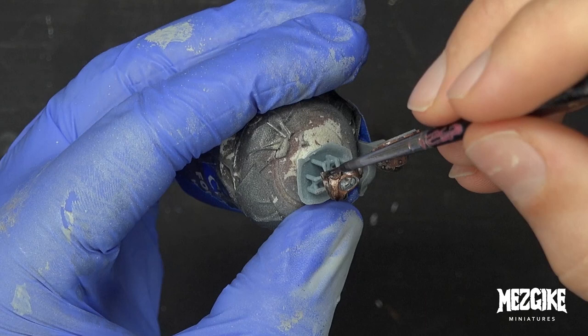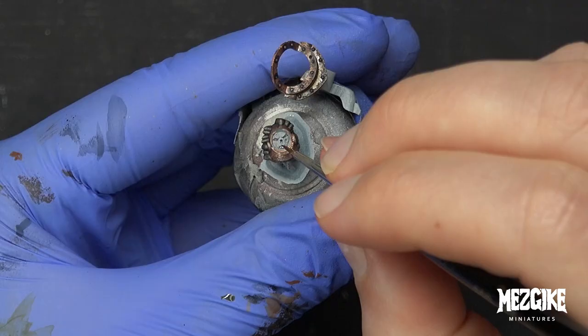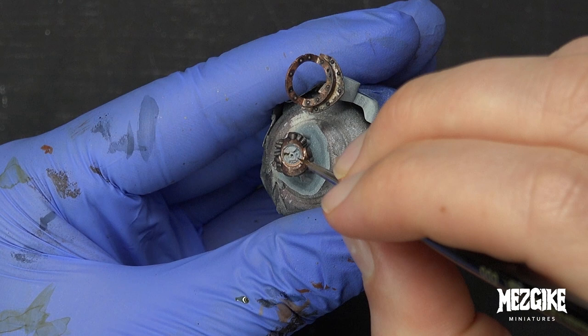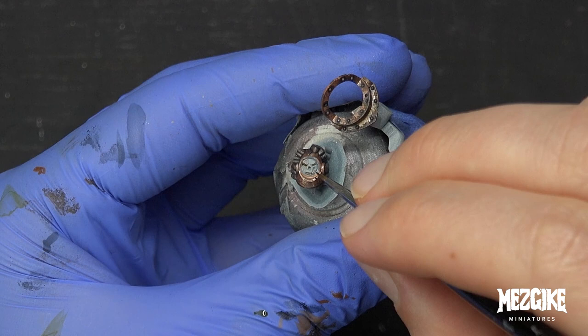I found a little bit of Athonian Camoshade just lying around on my wet palette, so I'm going to use this to put it into the eyes and the deep recesses of the face. All I'm doing here is just helping my dodgy eyes find the detail. You could use any wash — this doesn't have to be Athonian Camoshade. This is just to define things: oh yeah, there's the eyes, let's define that; there's the nose, let's define that.